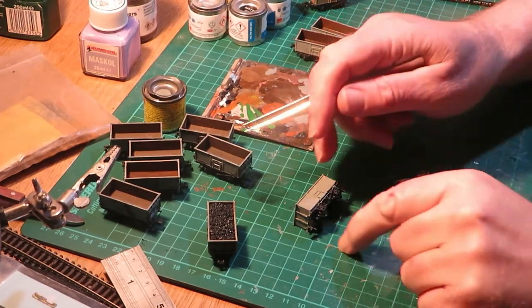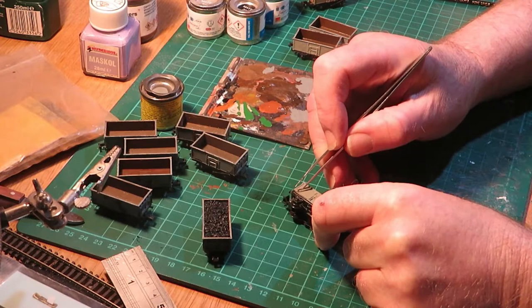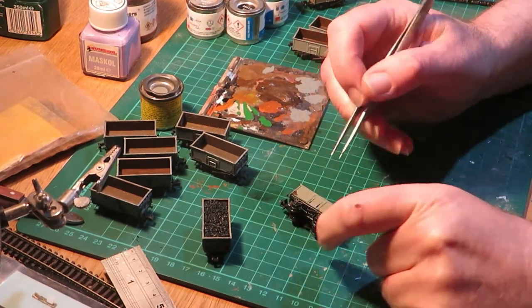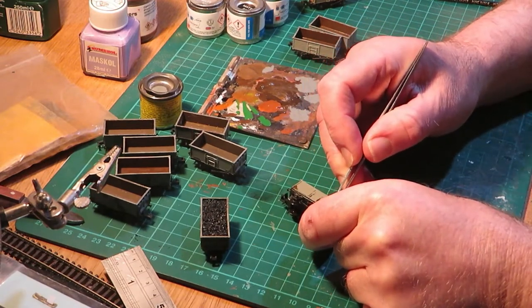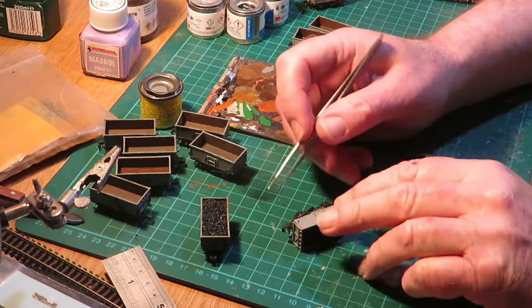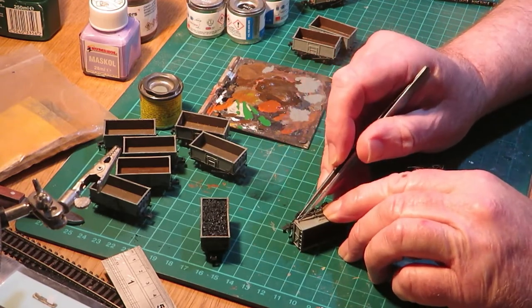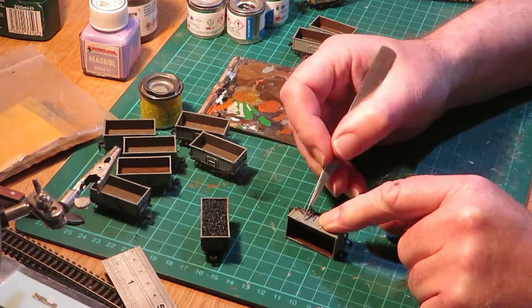When complete and fully dry, remove the Maskol masking fluid. For this I use a pair of tweezers. It is sometimes tricky to find the areas you have covered, especially very small ones, so take your time on this stage and search carefully.